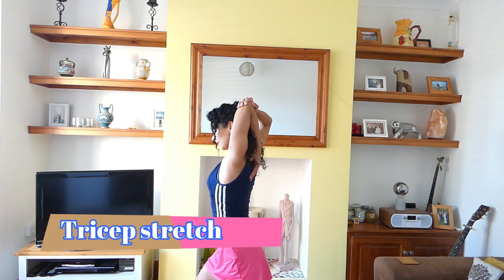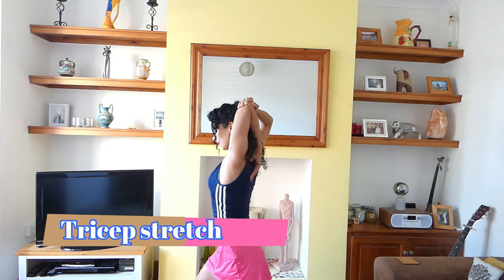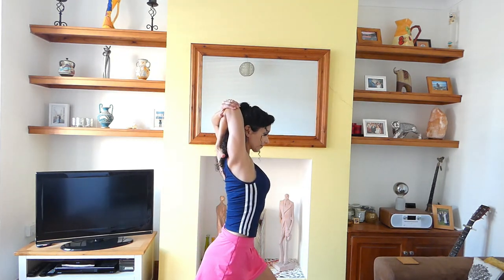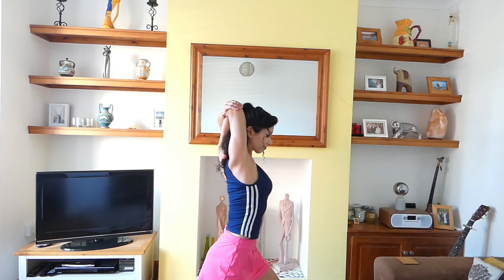Time for a stretch. Turn to the side, take your arm behind your head and gently push. Switch to the other side. Give the arms a couple of rotations to get rid of that lactic acid that's built up during your exertion. And a little shake to celebrate.